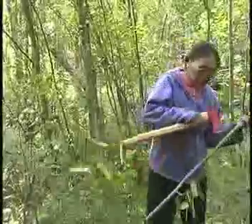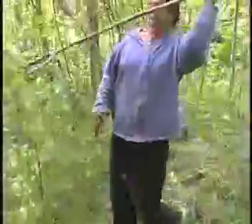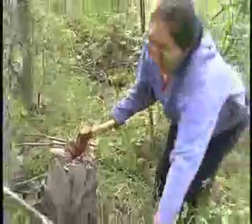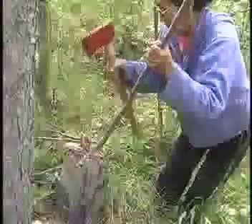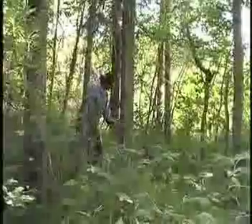She cuts a willow pole and makes a wedge on one end. If she needed lots of bark she would get a dry spruce pole that is much more durable, but the willow will do to peel just one tree. She peels the tree first on one side and then on the other, working up and down the full length of the tree.